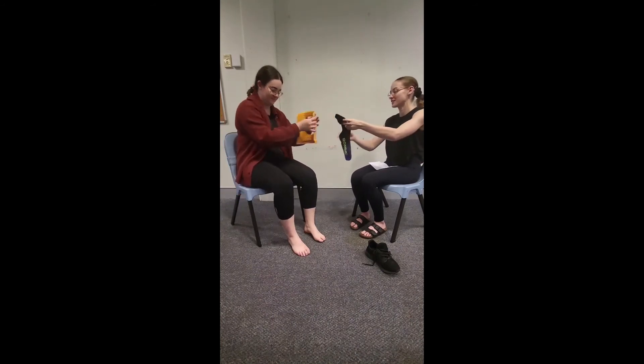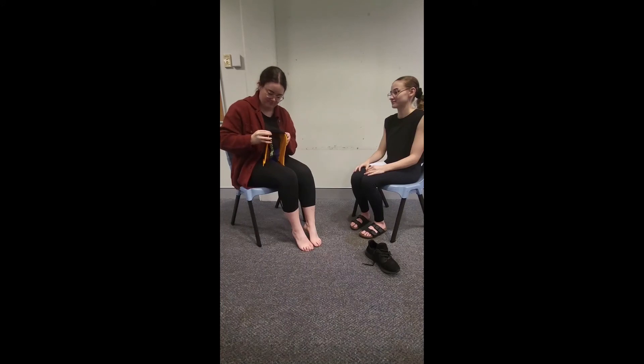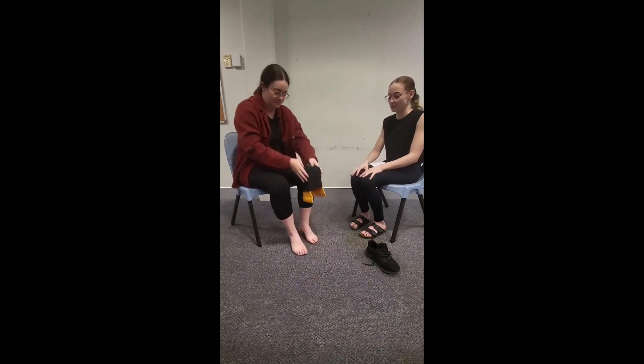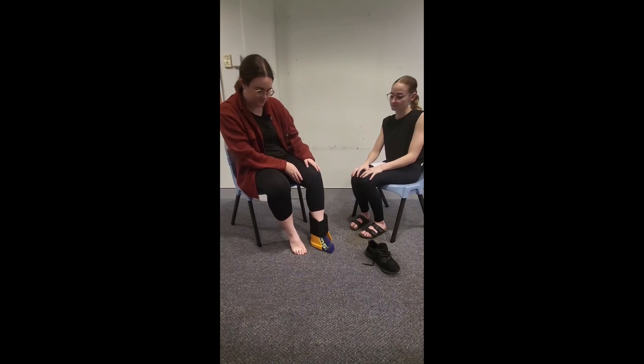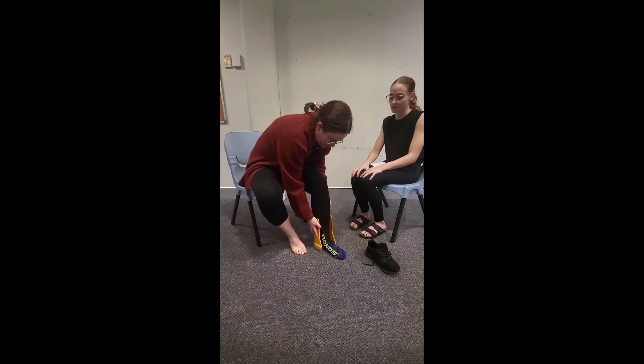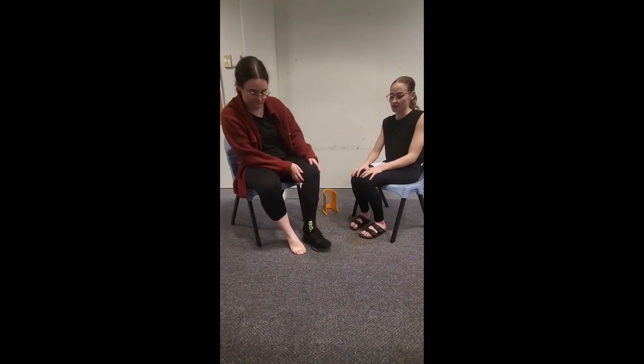Welcome to our final session of backwards chaining. Sasha has been so successful with all the other steps, she now gets to attempt to complete all the steps independently. The first step is to put the sock onto the stocking donna, then place it in front and put her left foot through the stocking donna, next remove the stocking donna, place the shoe, put her left foot into the shoe, and finally press the heel down. Sasha has successfully learned how to put her shoes and socks on through backwards chaining.